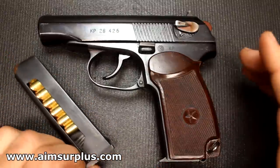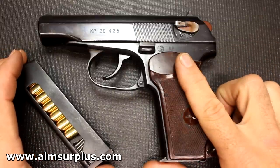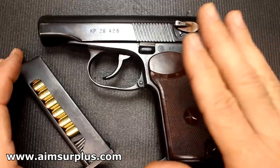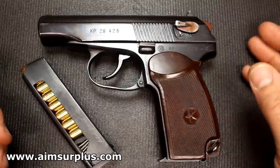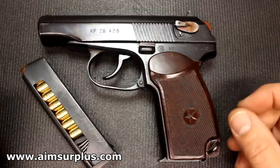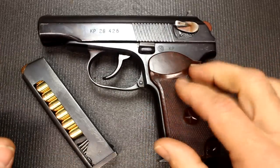This one does come with two magazines — I've seen a number of places only selling one. For $299 I think this is a great price: two extra magazines, the holster, the extra grips, the lanyard, and the cleaning rod. Just a really cool piece of history, and yet very useful in today's modern world as a concealed carry. The Bulgarian Makarov from AIM Surplus: thumbs way up. Be strong, be of good courage, God bless America, long live the Republic.